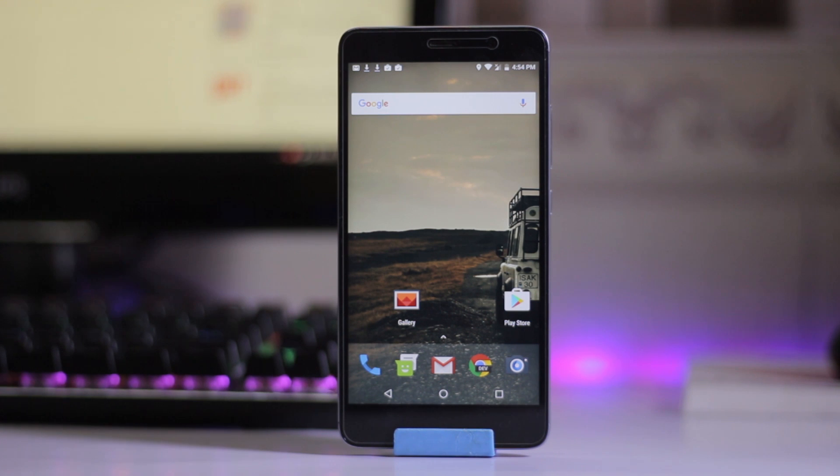My name is Mohamed Shakib and this is Master Tech. Today we have a USB CAF ROM on a Redmi Note 3.